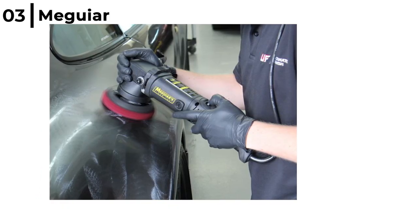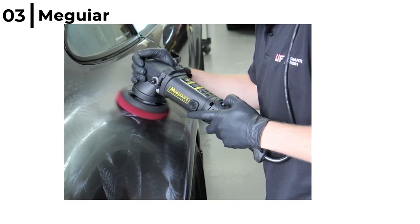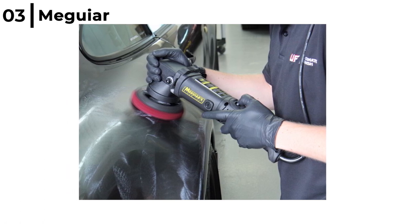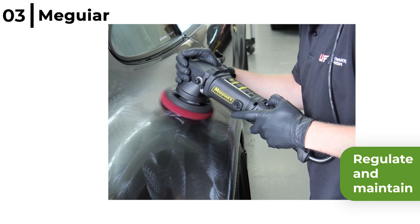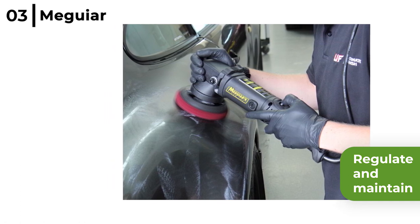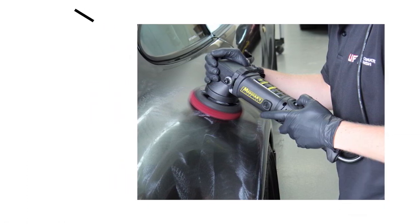The Maguire's Dual Action Car Polisher MT320 has newly developed digital electronics to regulate and maintain the torque, and the wide range of speeds from 3000 to 7500 rpm gives you the best possible chance for the best possible finish.